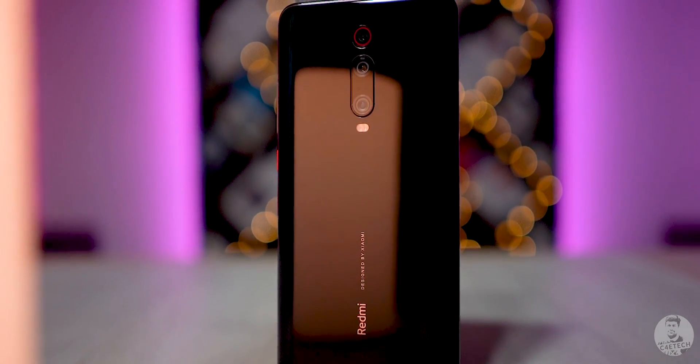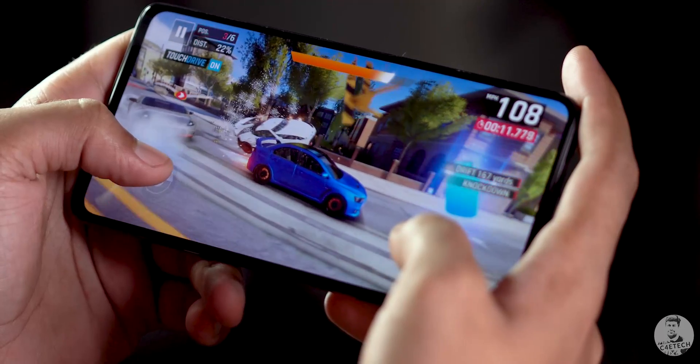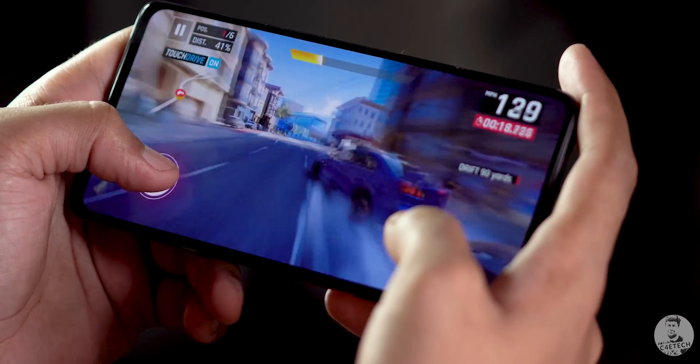The Redmi K20 Pro is here and I've been spending quite some time with it. One of its features is the fact that it has an advanced 8-layer graphite cooling solution. The Snapdragon 855 by itself is a powerhouse and can pretty much run anything thrown at it with ease. So how helpful is this cooling solution? That's what I aim to test out in today's video.